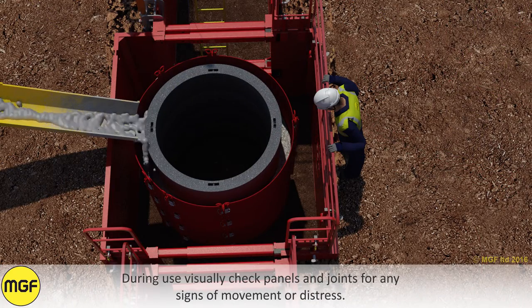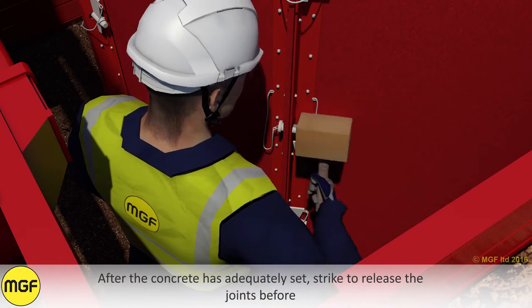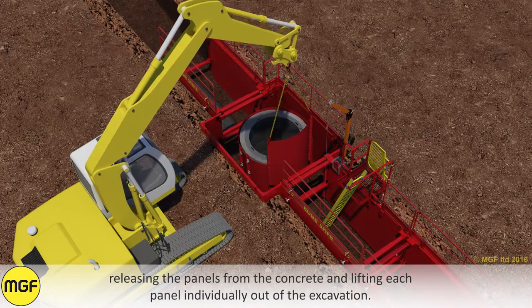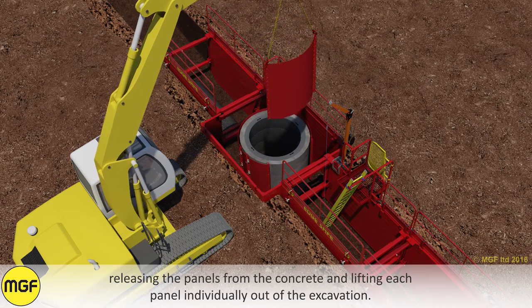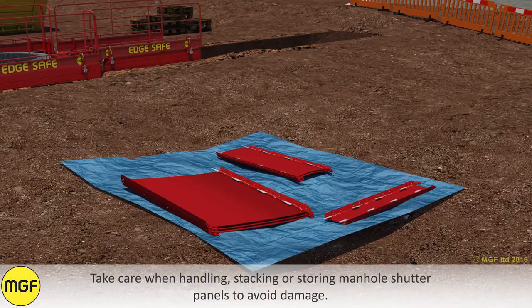During use, visually check panels and joints for any signs of movement or distress. After the concrete is adequately set, strike to release the joints before releasing the panels from the concrete and lifting each panel individually out of the excavation. Take care when handling, stacking or storing manhole shutter panels to avoid damage.